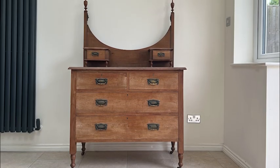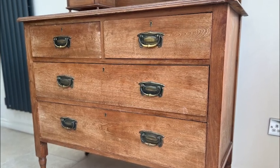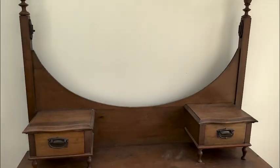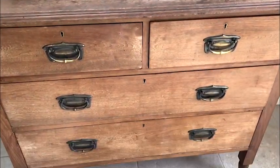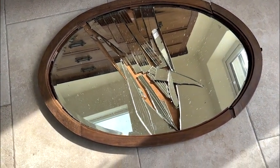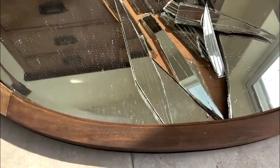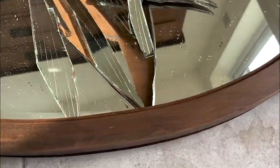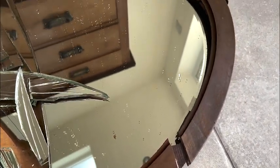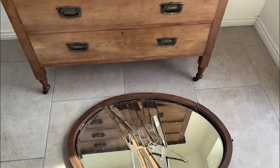So where it all began was with this lovely chest of drawers, and you'll notice there's an area that looks like it probably had a mirror with it — and it did. This is my disappointment: I broke it. I knew the mirror frame was slightly loose, but I didn't know how loose it was, so as I tried to move the entire piece I heard the crash before I saw it. I was really disappointed, but onwards and upwards — accidents happen.